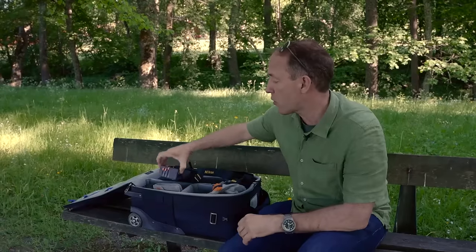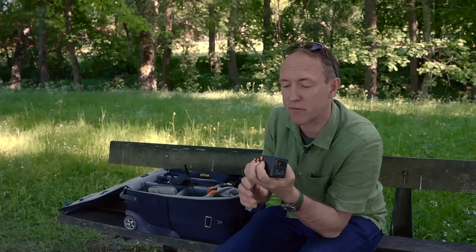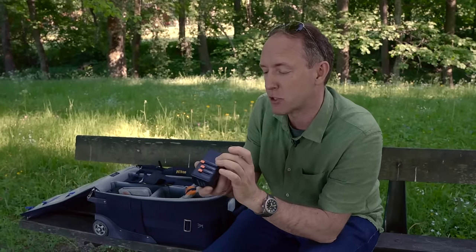This is like a base kit and it works really well. When you go on assignments, you go on projects, you need to charge stuff. You need basically to be always charged up, right?